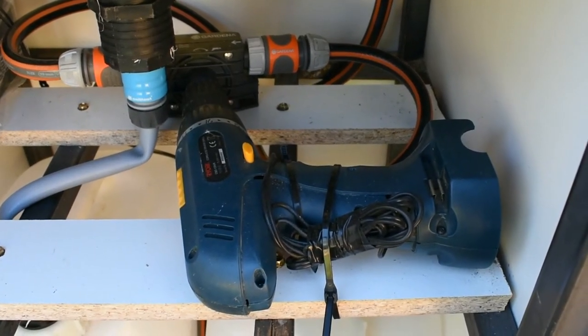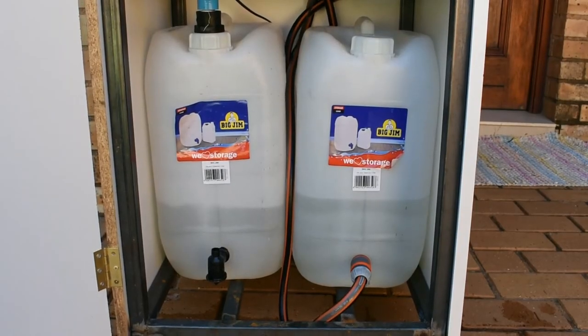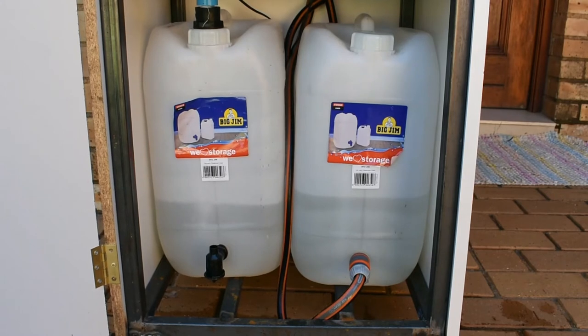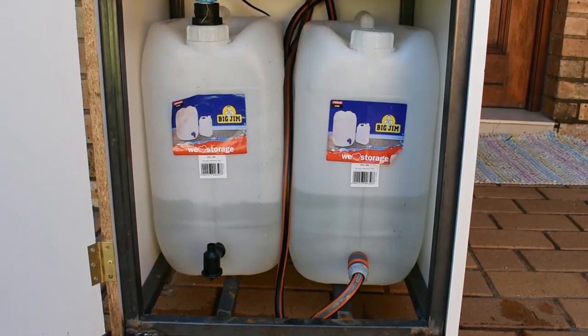The motor then draws water from the first container, which would have your formula solution or soap mixed with water. It pushes it up to come to the tap, and you can easily wash your hands.